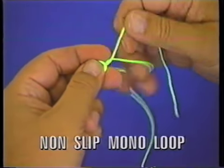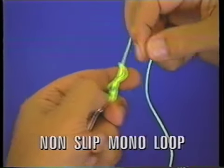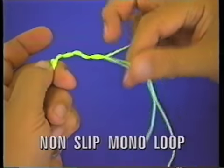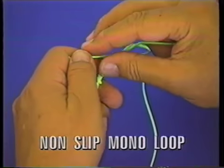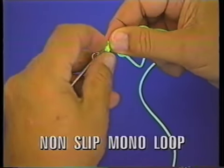Take three or four turns around the standing part — one, two, three turns around it — and then take the tag end and go right back through the overhand knot like that.